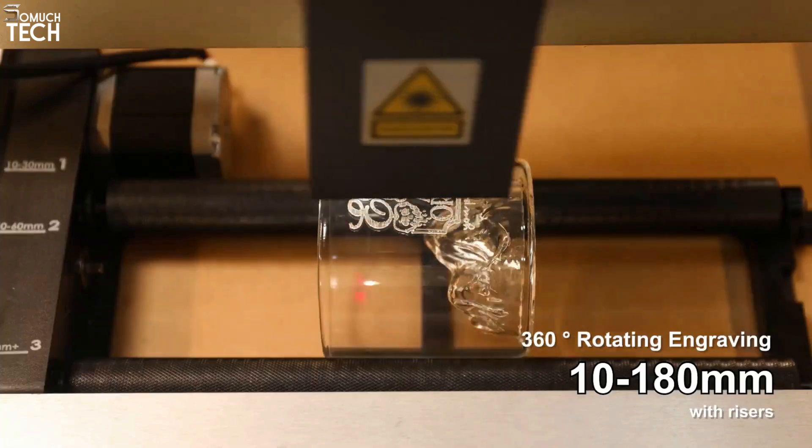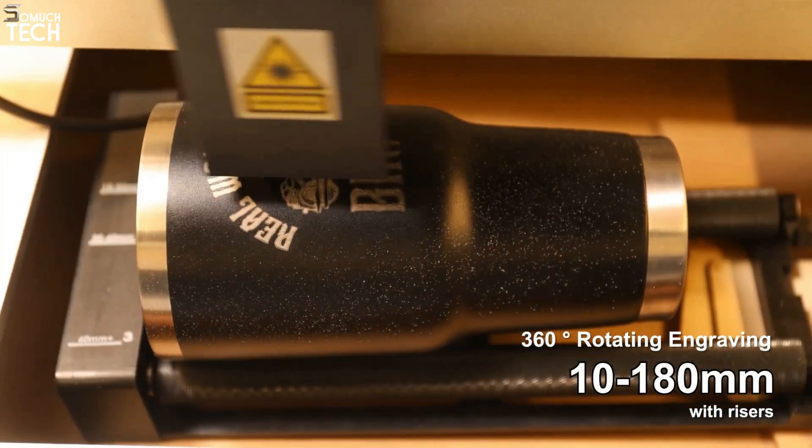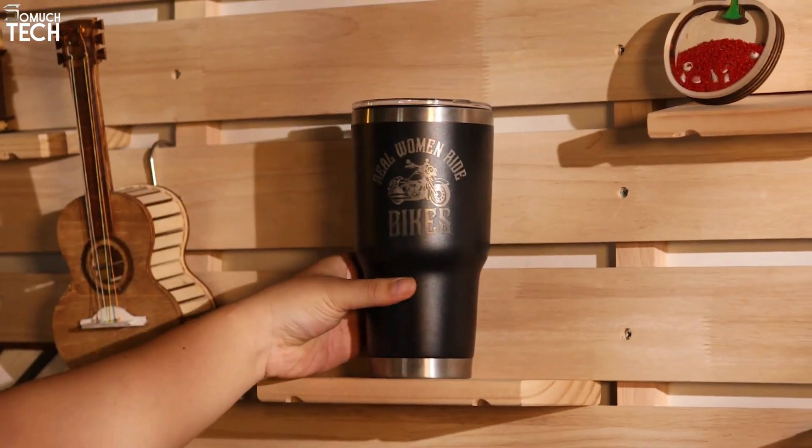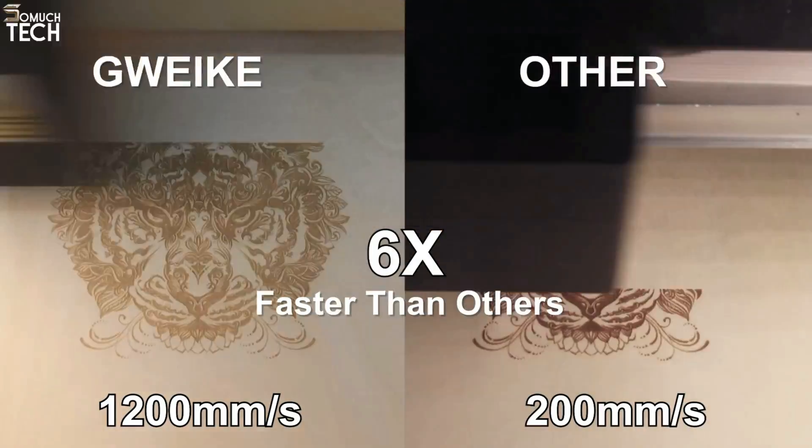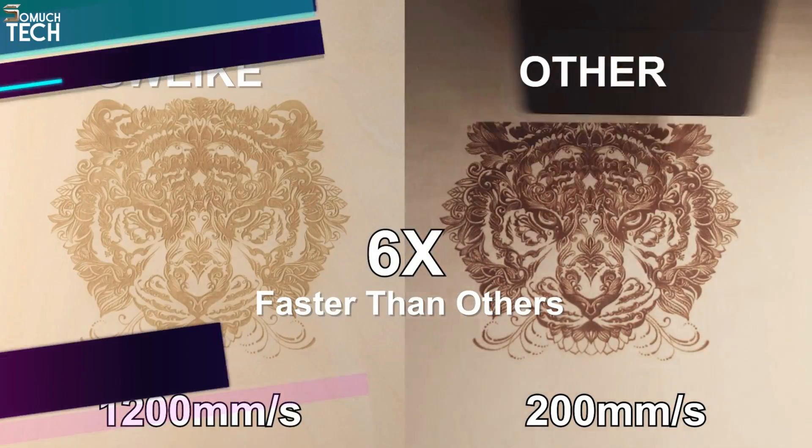Materials such as laser plywood, acrylic, and corrugated card, as well as an extractor fan and toolkit with lens-cleaning cotton swabs, an Allen key set, and laser alignment targets are included with your laser cutter.